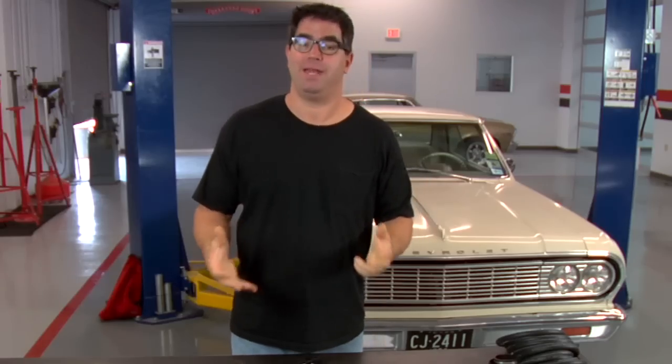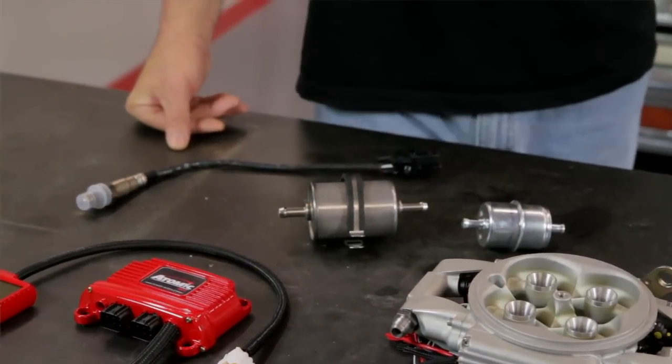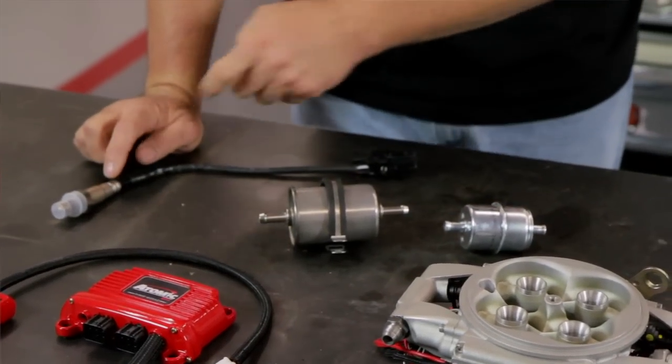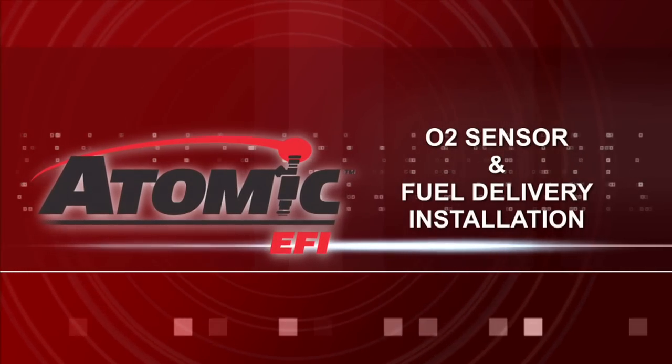Other items that come standard in every kit are a pre and post fuel filter. These are essential to make sure that the gasoline is as clean as can be when it gets to the injectors. And a wide band O2 sensor which reads rich or lean conditions and corrects them immediately for the best drivability. Now that we're familiar with the MSD Atomic EFI system, let's install it on a car. This is a '64 Chevelle with a 300 horsepower 350. Let's get started.